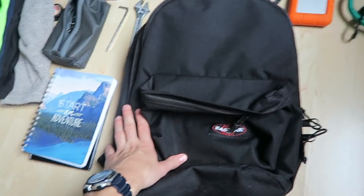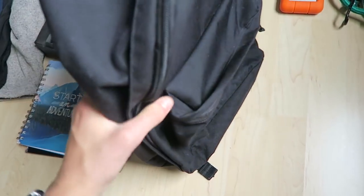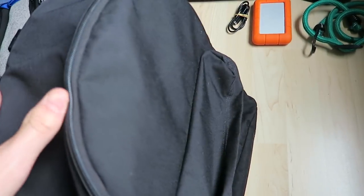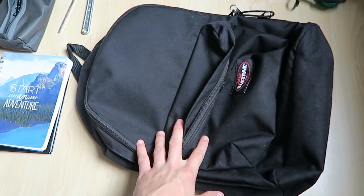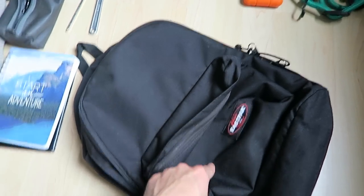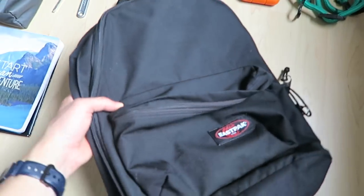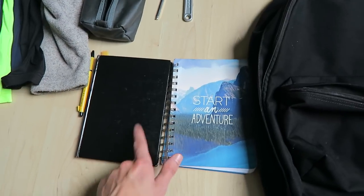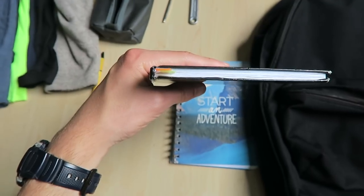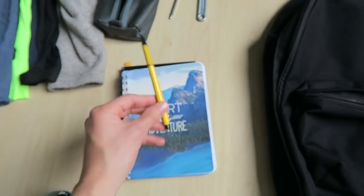I'm keeping my Eastpack backpack - I've had it since I was 12. It's great; it carried all my school books and my shoes on my last bike tour. Now I'll use it for my electronics. I'm also keeping both my notebooks since I'm almost through one of them, and of course a pen.